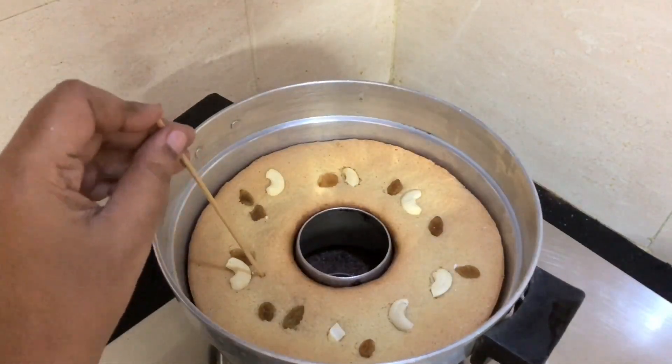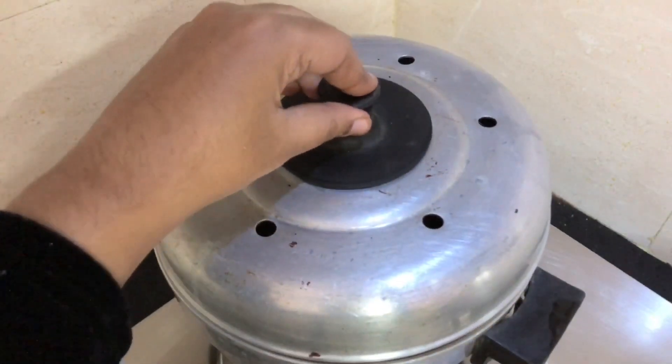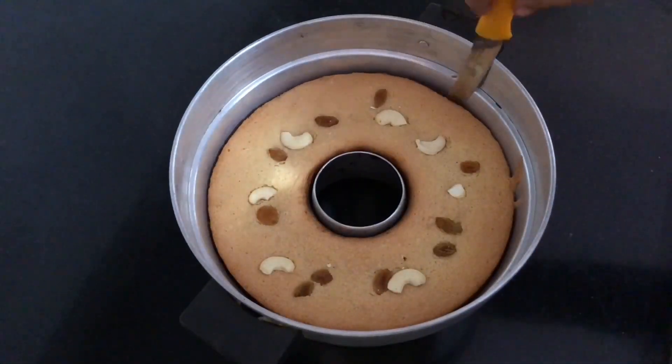If it seems ready for the egg, it will be ready. Then the egg is ready — about 7 seconds for the egg. It's ready. I am not going to use oil but I am going to use a spoon.